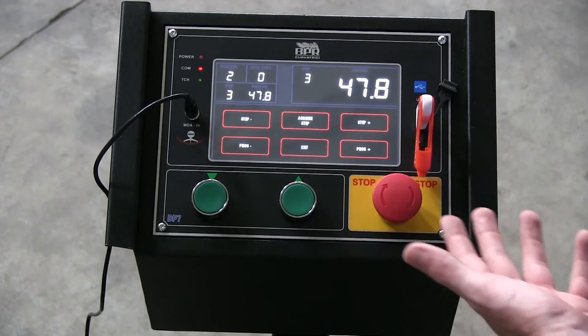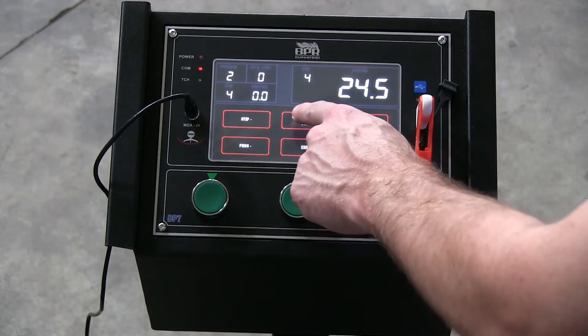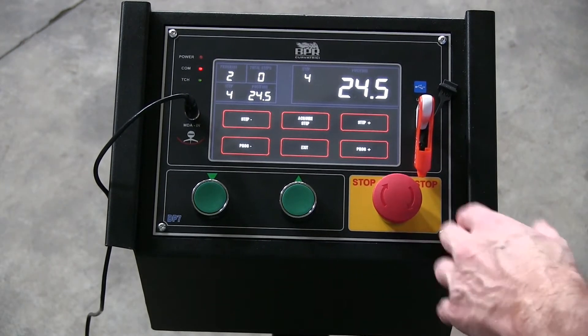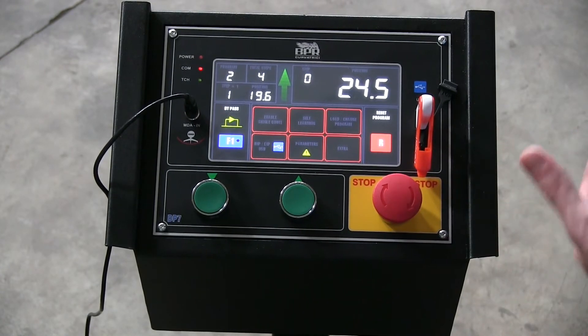I'm only going to make that three steps. We move back up, go to step four, and acquire that step. You're going to see a little bit of a flip when I run this program. Now I'm going to exit, and it automatically loads what I've done in the self-learning.